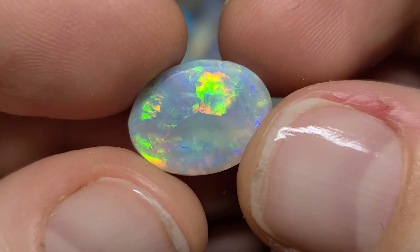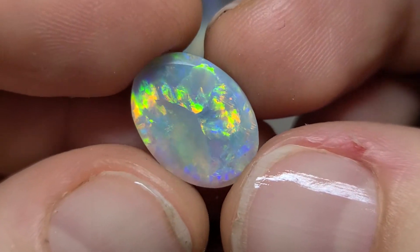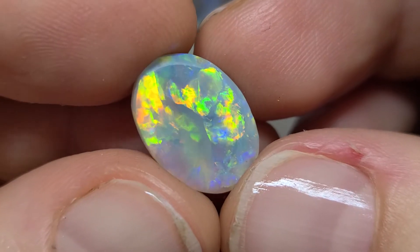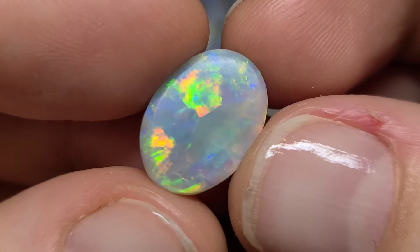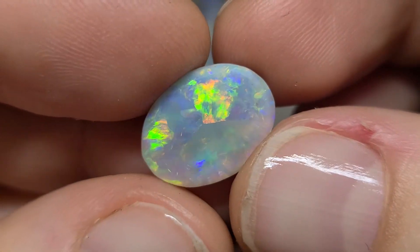If not, it will be up for sale. But at this moment, I'm not happy about the result. The stone is gorgeous and I wish I could just keep going with polishing it, but that's not the case this time.